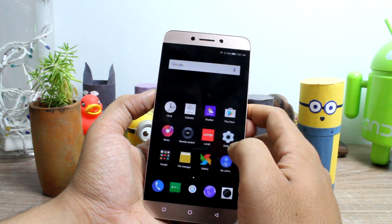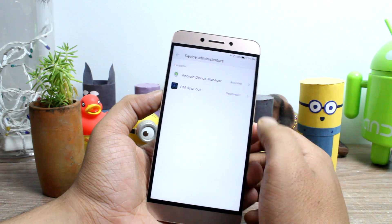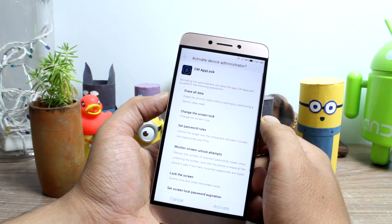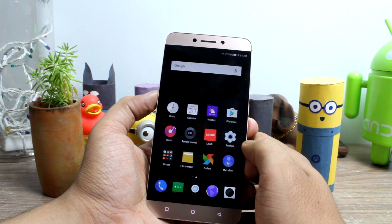One more important thing — don't forget to activate CM Lock as Device Administrator under the security settings of your Android, to protect against unauthorized uninstallation of the app.